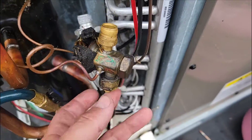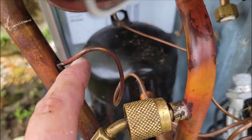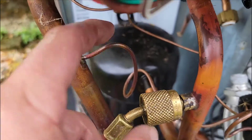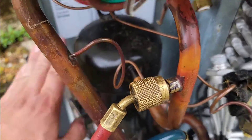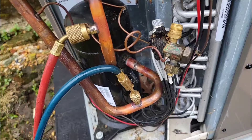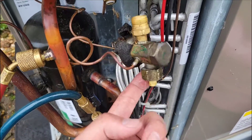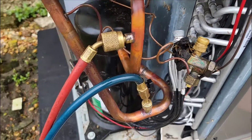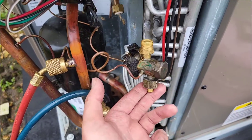Got the connections off of the old TXV. I'm about to take it out but first I've got to unbraze this equalizer tube here that goes into the suction line. This compressor is super hot, so I may order the compressor and keep it in stock just in case it goes out — because a bad TXV can cause compressor failure.